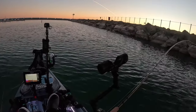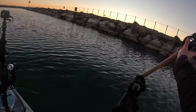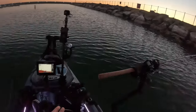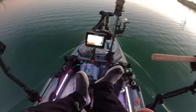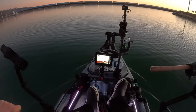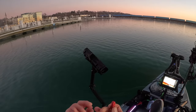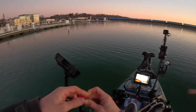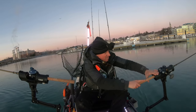I'll be putting on a planer board as well on this side with this spoon. This one's gonna be closer to a one ounce weight, just a little deeper on this side. This one's braid, the other one is mono, so I'm gonna put a little loop in this line to keep that snap from flying off, and we're ready.